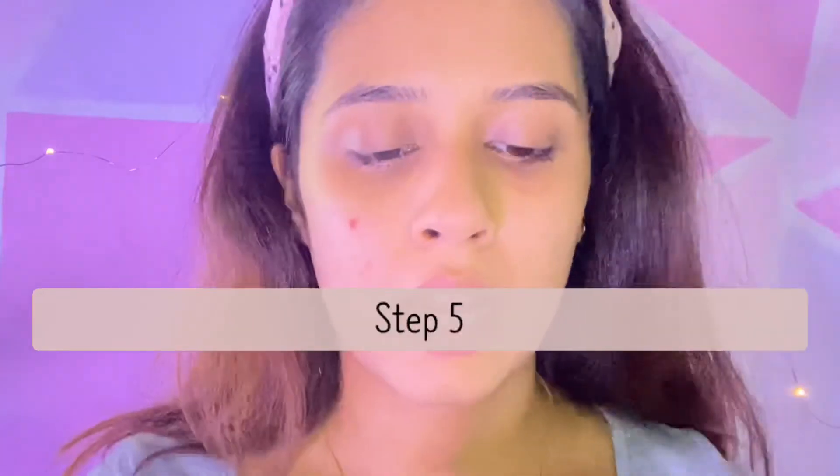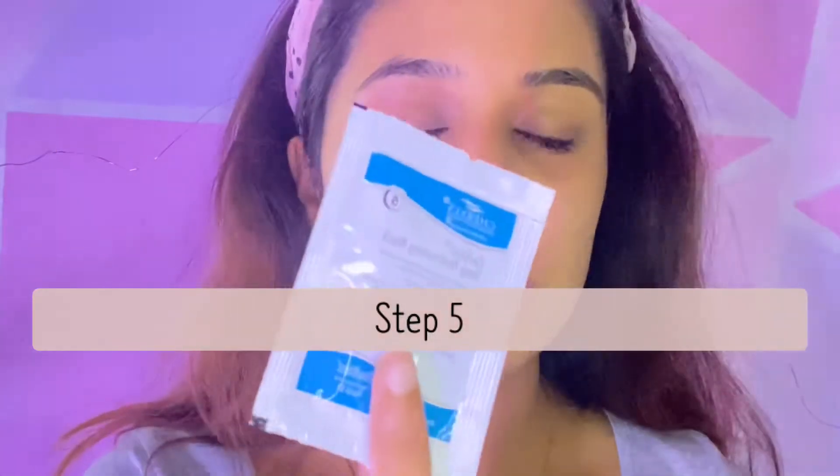The fifth step is the deep penetrating mask — this is more like a serum consistency, but it's a mask so I will apply it like a mask. I'll steam it for three to five minutes and then leave it on for 10 to 15 minutes after steaming. Then I'll just take a wipe and wipe it off.